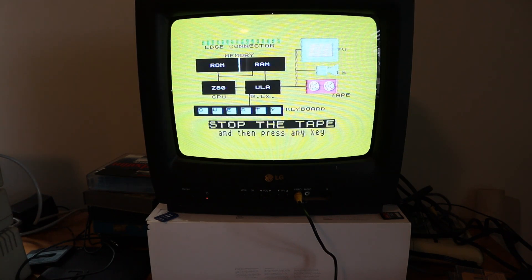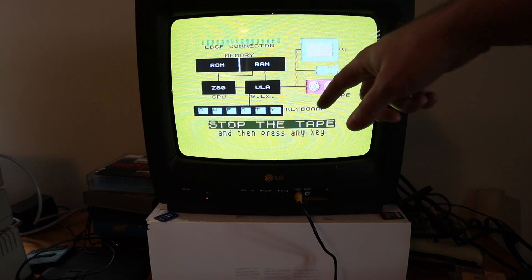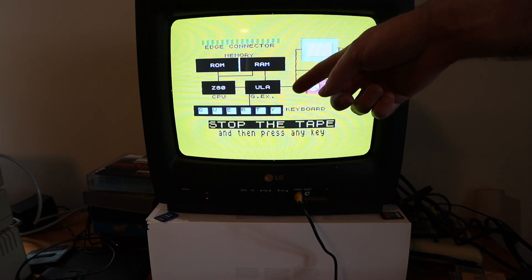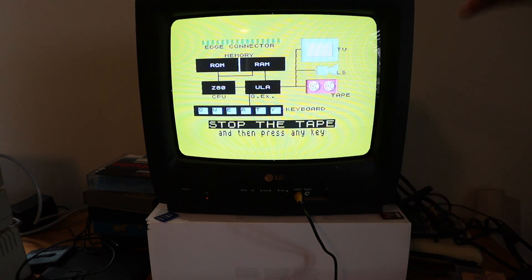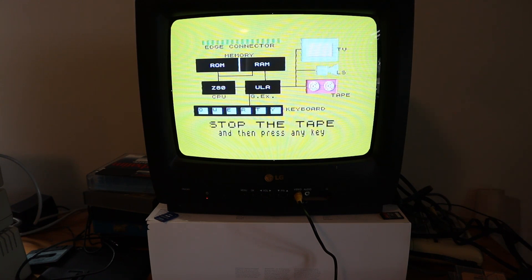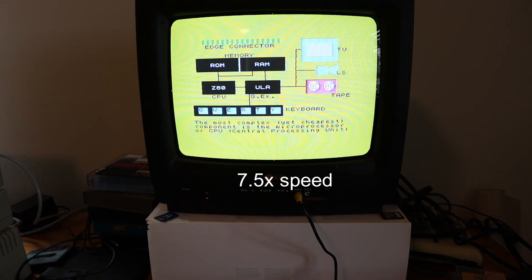Stop the tape. So we've stopped the tape because otherwise it's going to keep going through the rest of the programs, but this will want us to play the tape again a bit later to move on to the next program. So we've got the Z80, the ZX Spectrum with its Z80 processor, the ULA chip which is the graphics chip, the ROM, the RAM, the edge connector where you can plug peripherals in. We've got a keyboard, television, tape, and a speaker inside. The rest of this program is pretty dry, just providing an introduction to how the computer works at a very basic level along with some keyboard training programs.